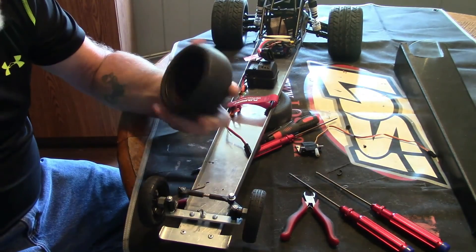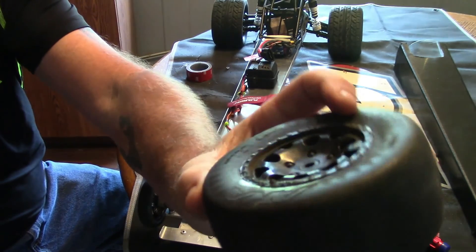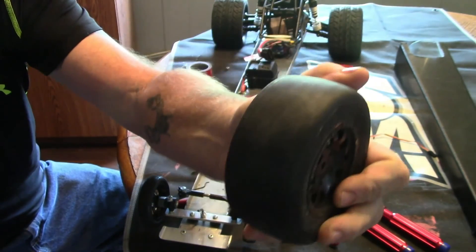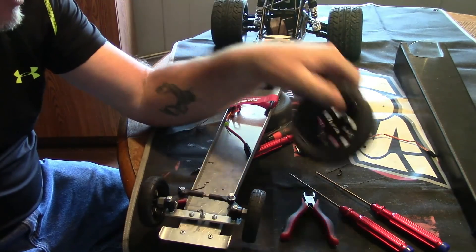One change: we're going to go with these — they used to be short course tires, but they are pretty much slicks now. I don't think they'll blow up as bad. They're not as wide as I would like, but I think they'll work okay.